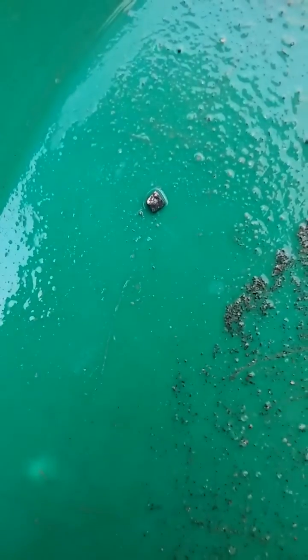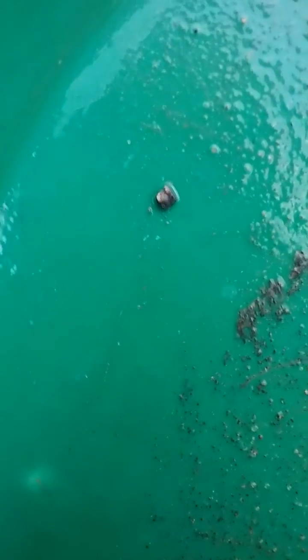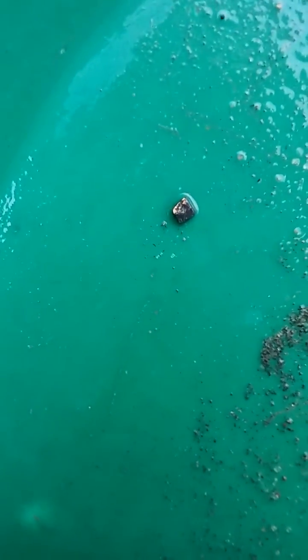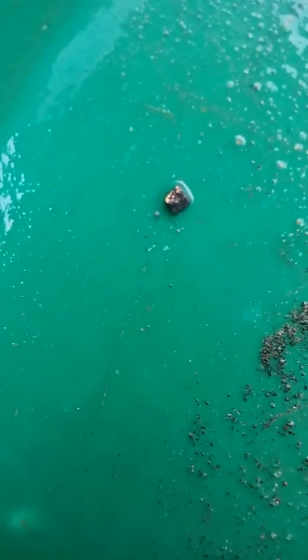Trying to get the water away from it here - give it a little nudge, change the angle a little bit. It doesn't want to focus, but that's gold in there. See that? If I get that piece of black sand and crush it, then you get the gold out of it.